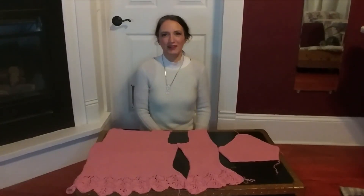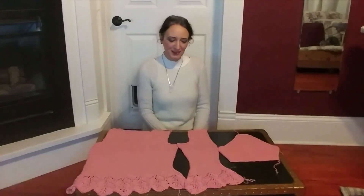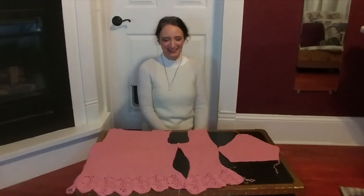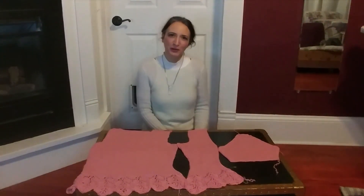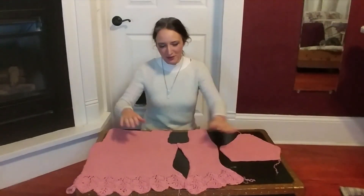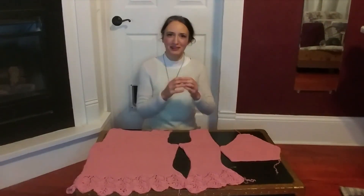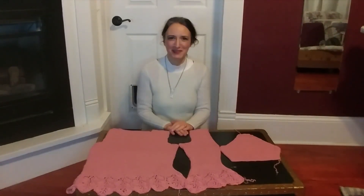There are two parts in making set-in sleeves. Most commonly, you'll have an armhole and then you have the sleeve itself. They have to be shaped individually and then everything has to fit together — that's the hardest part. It has to fit the body, and the puzzle pieces have to come together.